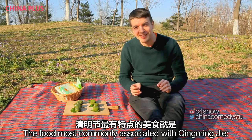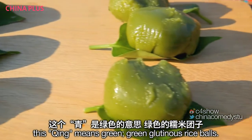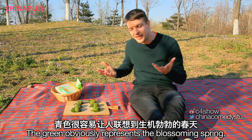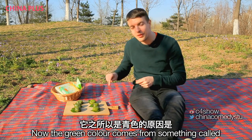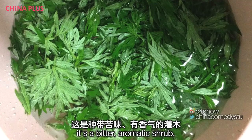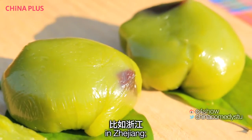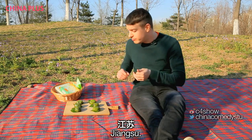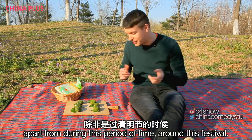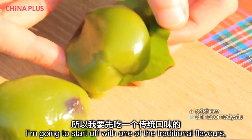The food most commonly associated with Qīngmíngjié is qīngtuán. This qīng means 'green' — green glutinous rice balls. The green obviously represents a blossoming spring. The green colour comes from something called 艾草, or wormwood, which according to the dictionary is a bitter aromatic shrub. These are very popular in the south, in Zhejiang, Shanghai, and Jiangsu, but in the north not so much, apart from during this festival period. They've got a history dated back some 2,000 years.